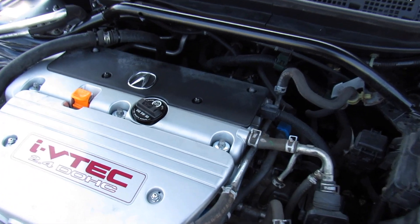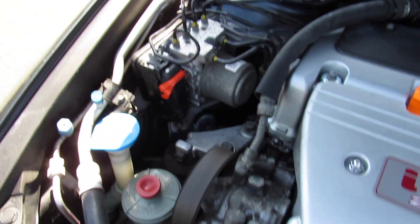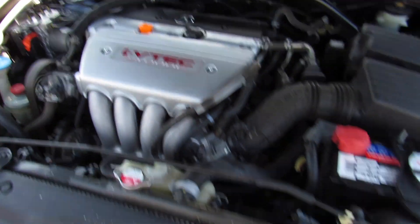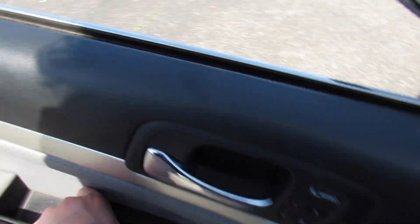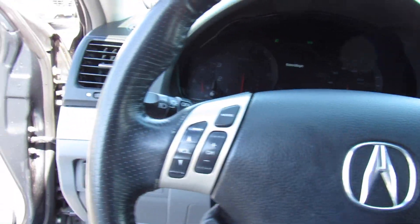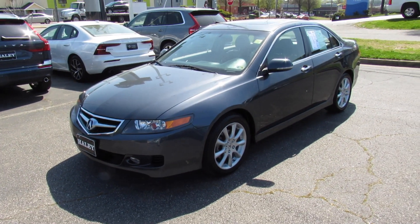Under the hood this one is equipped with Acura's 2.4-liter four-cylinder — the K-series K24 engine. Everything under here is in great shape and running fantastic. I've owned a car with a variant of this engine and have no complaints at all. You can see your factory strut brace as well. As always, this vehicle is for sale at Volvo Richmond here in Richmond, Virginia. If you are interested, please let Volvo Richmond know you saw this video — thanks for watching.